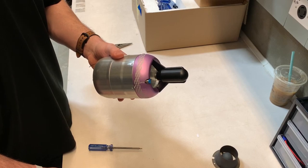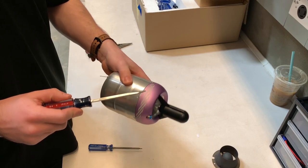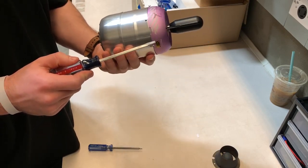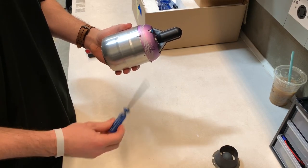The next step is to take off the inlet cowling. There are three screws on this as well. You'll need two different tools to do this: the screwdriver and also the T9 hex tool again.